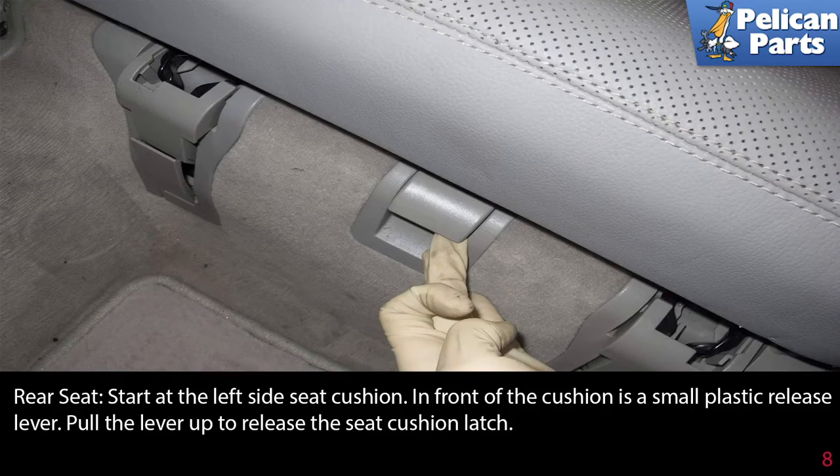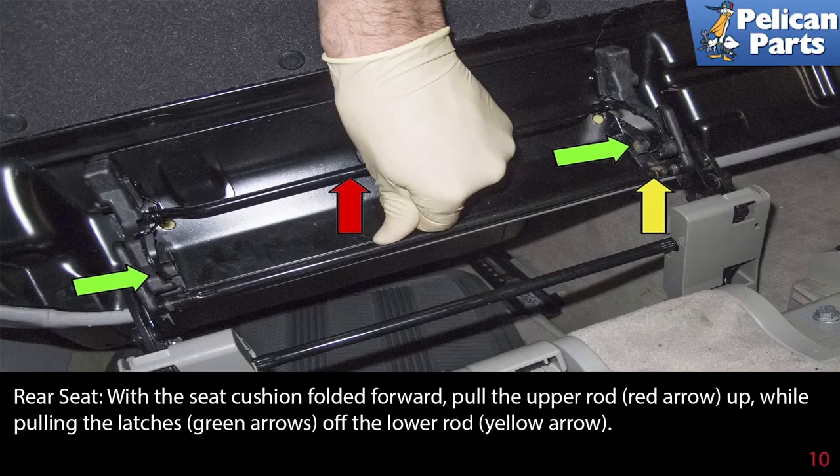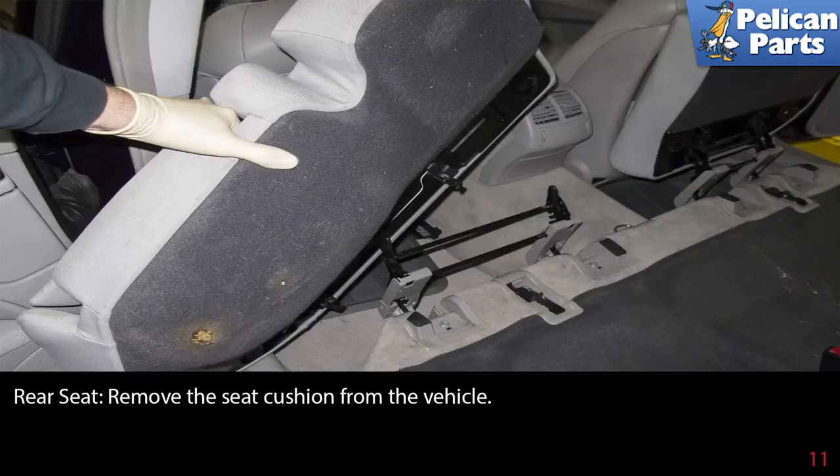For the rear seat, start at the left side seat cushion. In front of the cushion is a small plastic release lever — pull the lever up to release the seat cushion latch, then fold the seat cushion forward. With the seat cushion folded forward, pull the upper rod (red arrow) up while pulling the latches (green arrows) off the lower rod (yellow arrow), then remove the seat cushion from the vehicle.